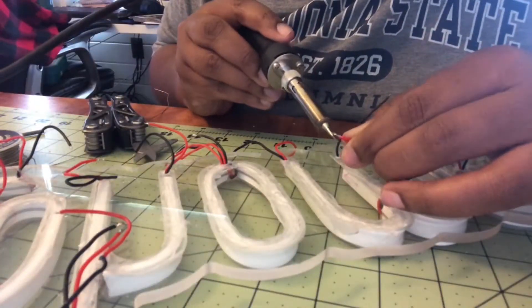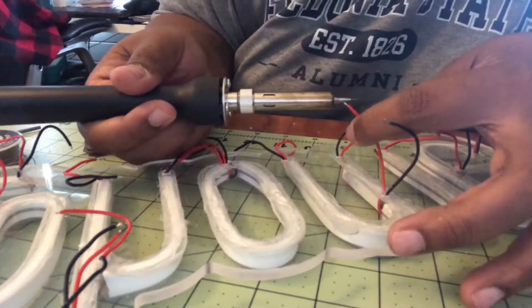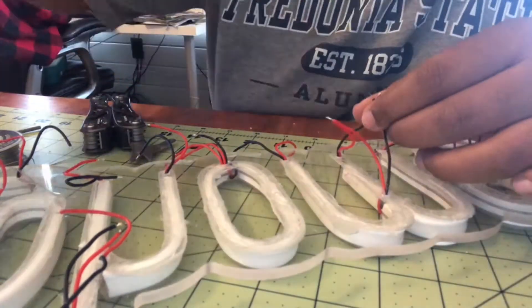Also, that soldering iron gets really, really hot, but luckily I ordered a really nice digital one so it told me the exact temperature of the soldering iron.